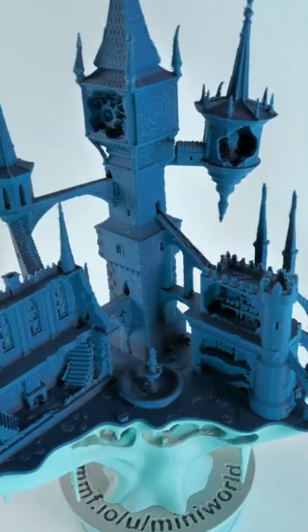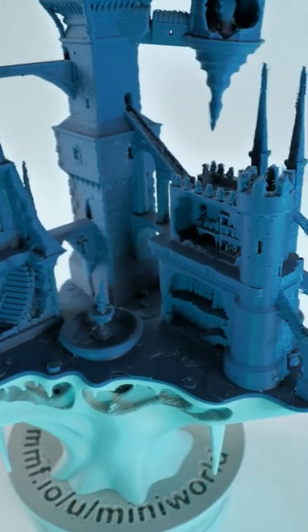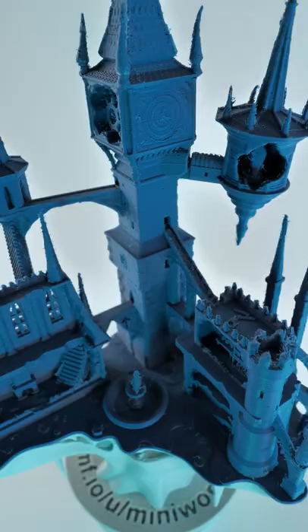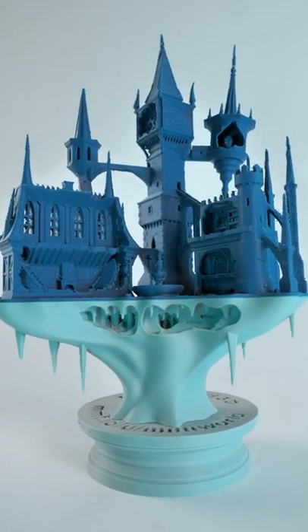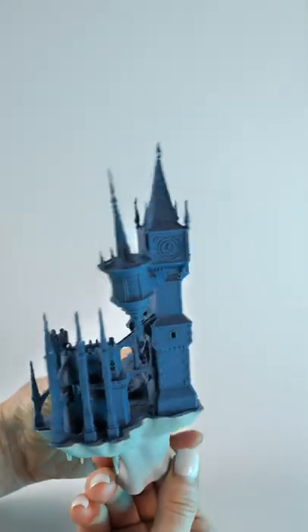This is Dracula's Castle, Castlevania by My Mini World 3D. This blue and gray matte do a great job on a very tricky model. Why is it tough? Because it's a miniature and it's full of fine detail. What I love about Mini World 3D's models is they have so much detail, and yet look how tiny this castle is.